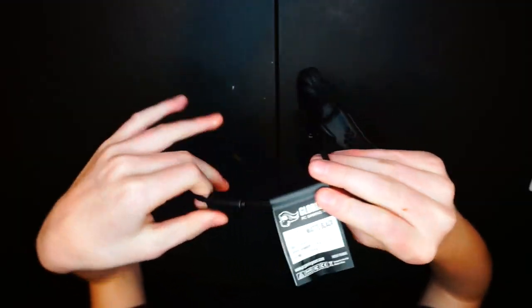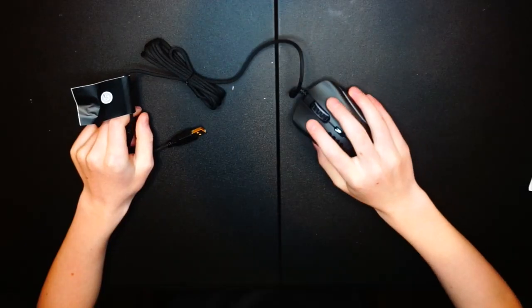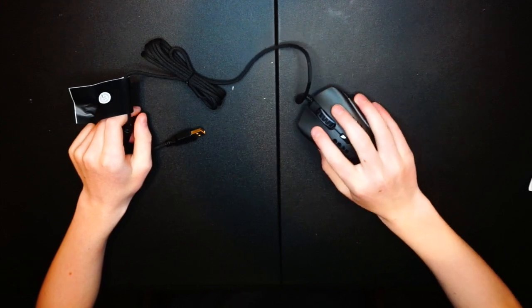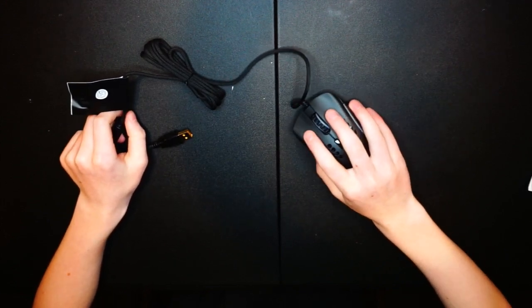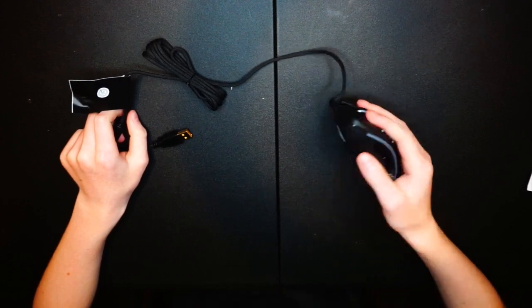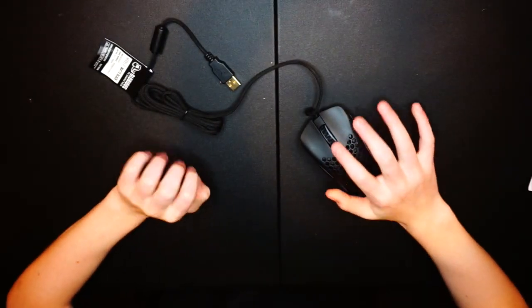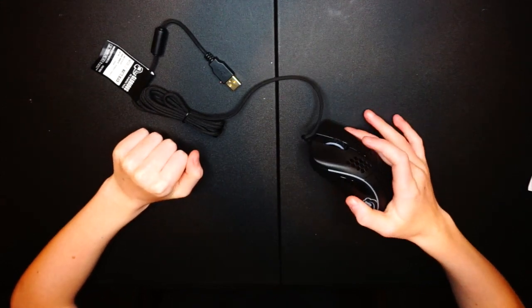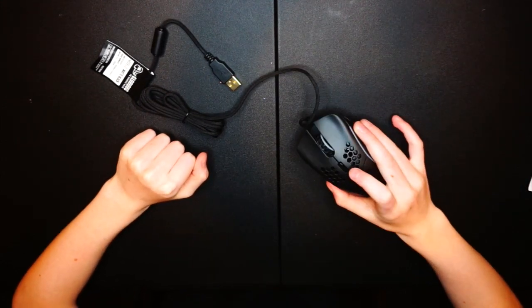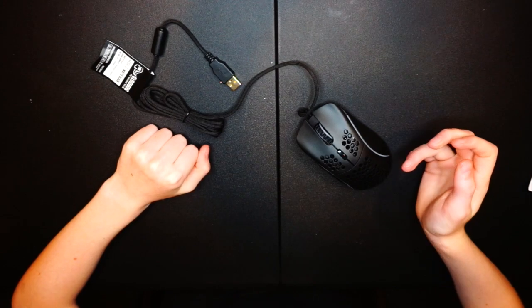Here's the cord with a little tag on it that I'll obviously take off. Even without a mouse pad, this glides really nicely on just a plastic table. Yeah, I'm going to bring this upstairs to my setup, but first I want to show the differences with the Model O — a quick comparison.